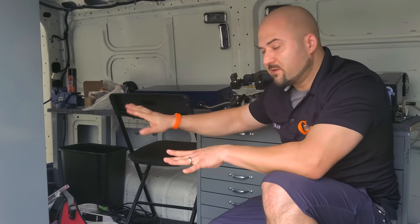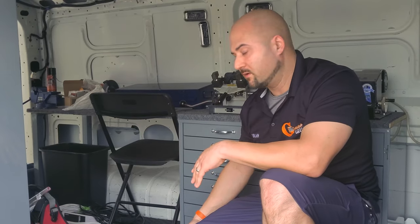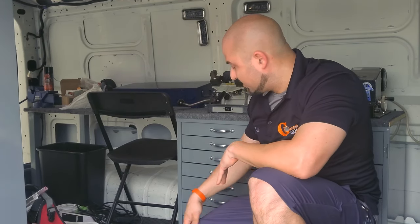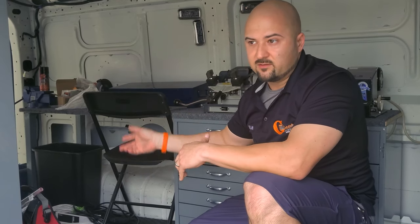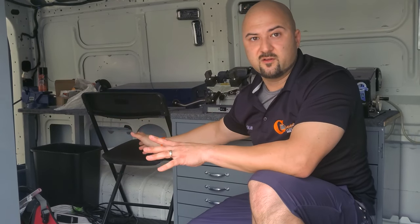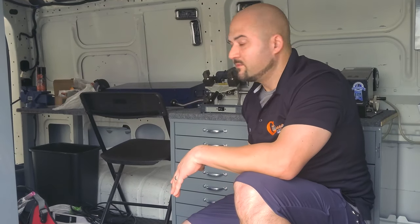We've got everything mounted — all the machines mounted, all the power done, everything's ready to go. We just have to stock up the drawers. We're going to go through each of the drawers and stock them with the most common key blanks, extra pins, mortise cylinders, and every possible thing they're going to need on the job site. Once we get it all stocked, we'll bring it back and show you how it's organized.